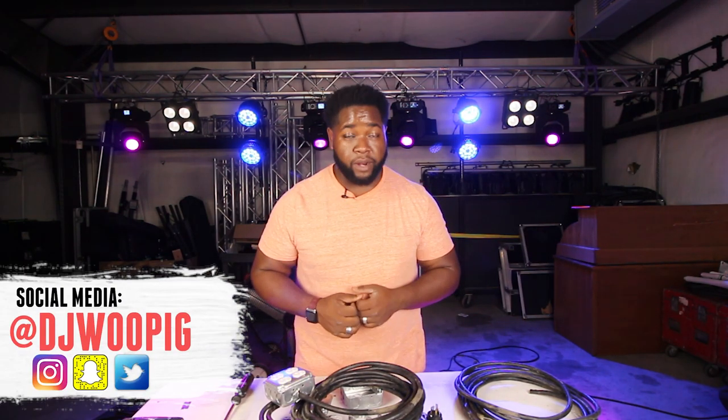What's going on guys, you know who it is — DJ Wu Pig. Thank you so much for tuning in today. Welcome back to the channel. I hope that you stick around, click that subscribe button, and maybe even ring that notification bell so you get notified when we've got some new content on the channel.